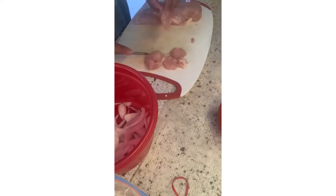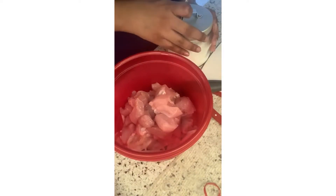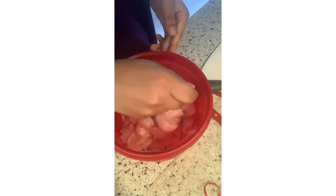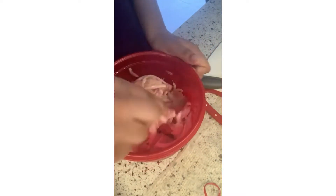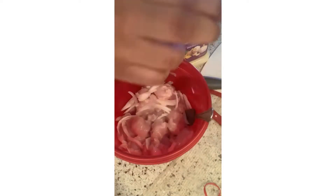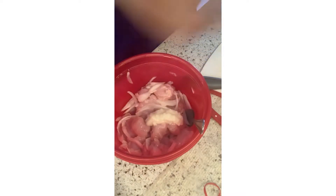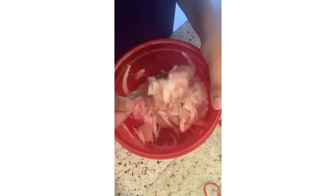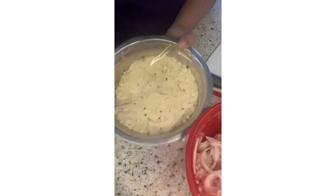I am putting some salt — this is all according to your taste. I am also adding some fresh lemon juice. We are not going to put too much salt because the besan mixture we are going to add later already has salt in it. I also added some ginger garlic paste, about half a tablespoon. This prevents the raw smell from coming through and it tastes really good.